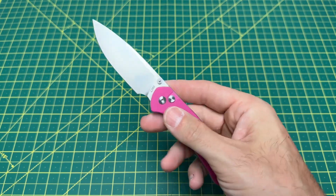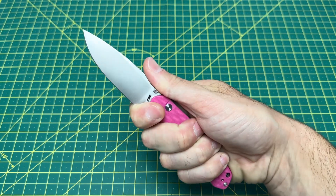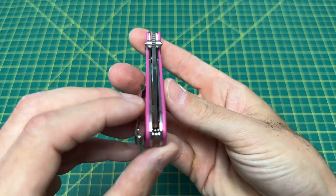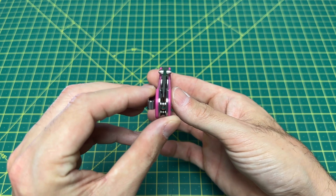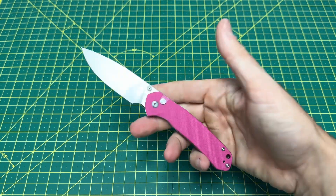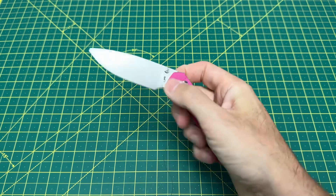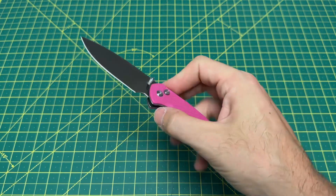This is still a really good knife — it is the pyrite. There's nothing different about it: exact same ergos, same blade. Blade centering? Perfect — yes it is. They've got these pyrites really dialed in, and CJRB has officially gone all in with this design.